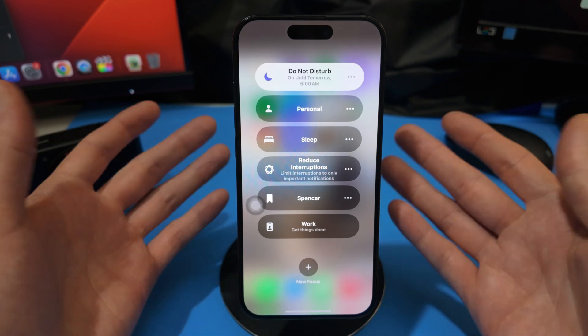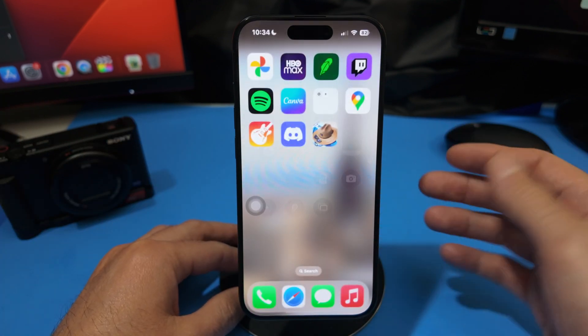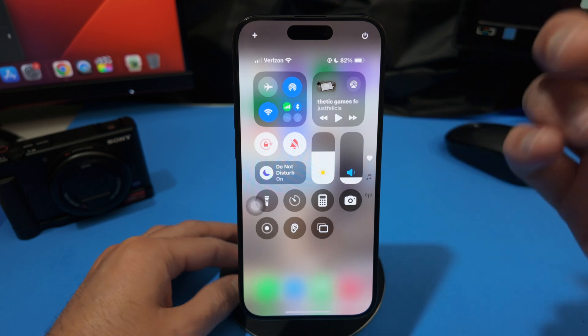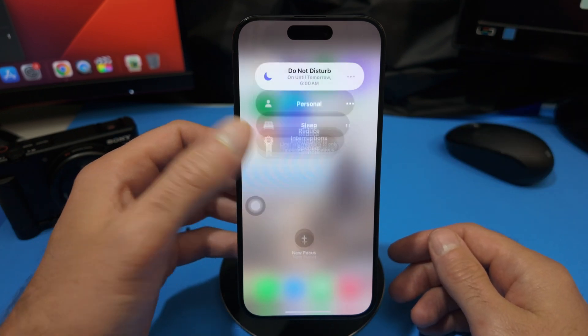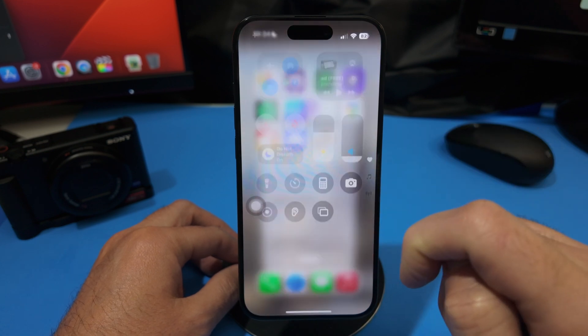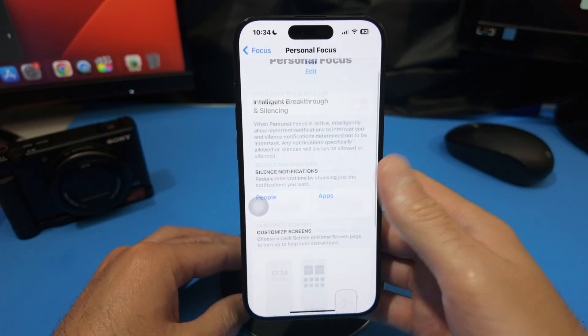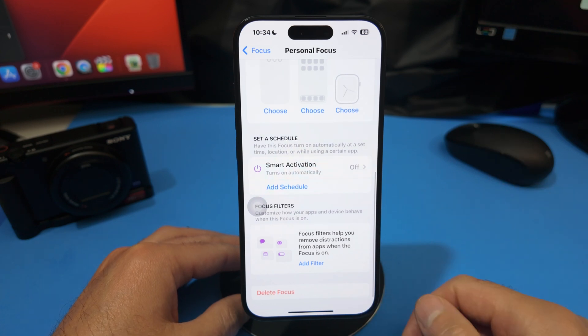As a quick bonus tip: if you want to get to the Focus mode menu even faster, go to the Control Center, tap and long hold, select the three horizontal dots, then tap Settings. That will take you directly to that specific focus mode where you can scroll down and delete it.